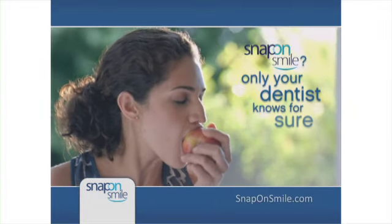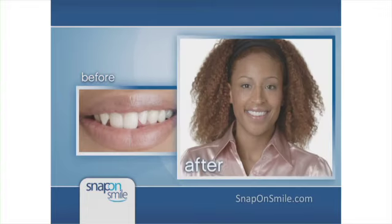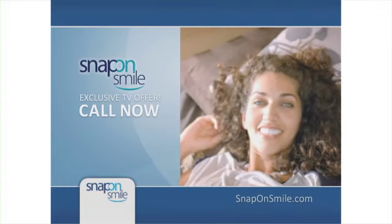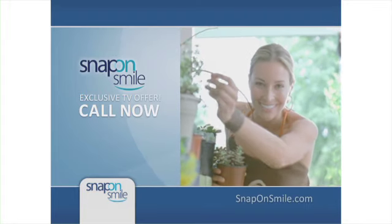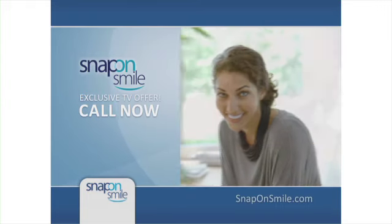You can eat, drink, and wear it all day, every day. Snap-On Smile transforms smiles dramatically. Call now to learn how you can start to show off your stunningly white, beautiful new smile with just two short dentist visits. With this exclusive TV offer, you'll be on your way to a gorgeous Snap-On Smile in no time.